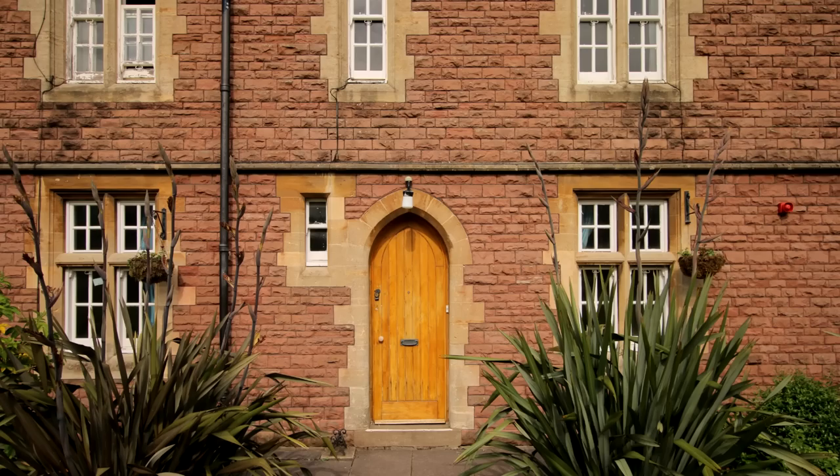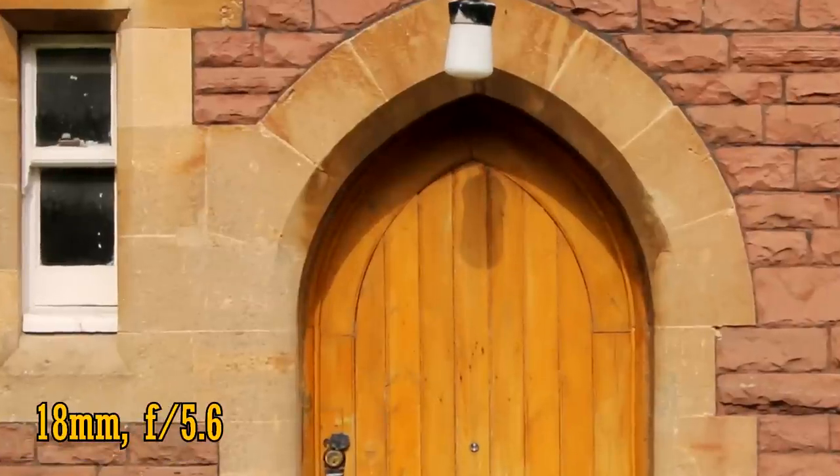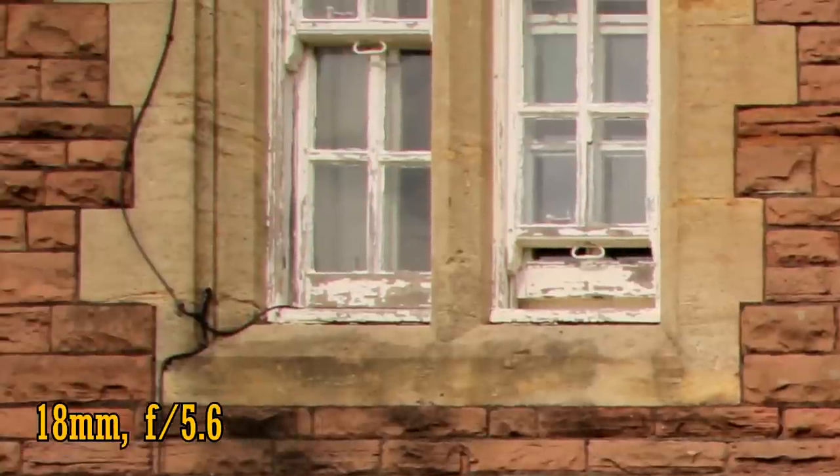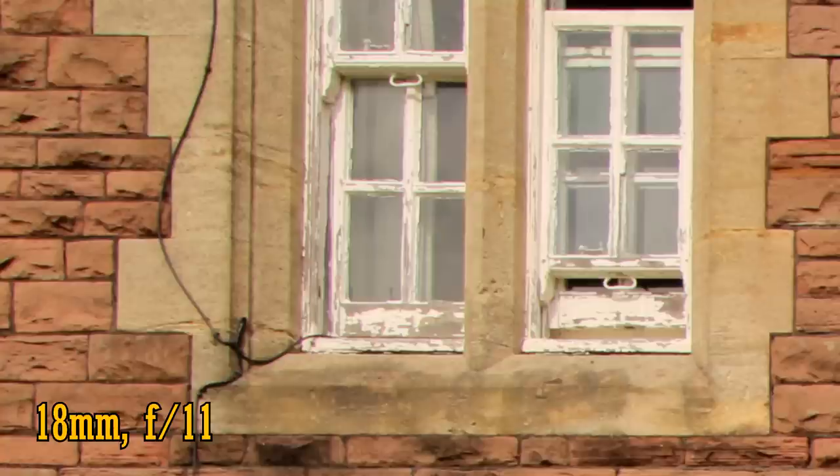Let's zoom in to 18mm. At f5.6 and in the middle of the image, the lens is razor sharp. The corners are not quite as punchy, but they're still very good indeed. Unfortunately, the lens is still dealing with chromatic aberrations. Stop down to f8 and the corners are super sharp, and it's the same story at f11.